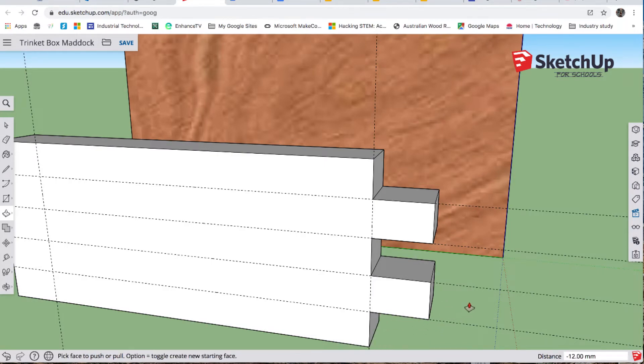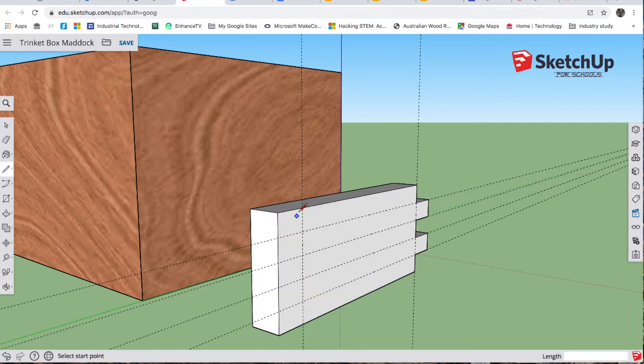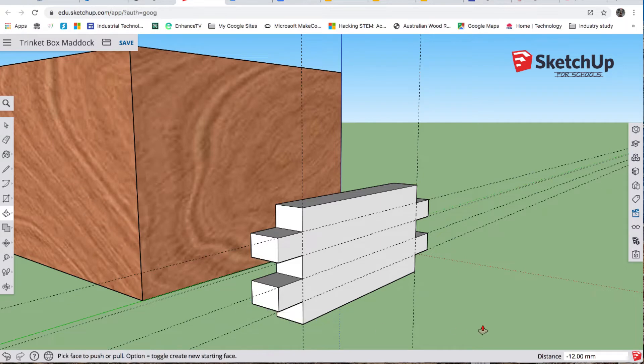Sometimes it can bounce around so you might need to change your view a little bit. O for orbit — we're going to come and have a look up the end here. L for line, we're going to do the same over here. P for push — push those out. There's one of the ends with our little fingers cut in it. Before we get too carried away, we want to do a marquee selection by clicking and dragging, or a triple click.